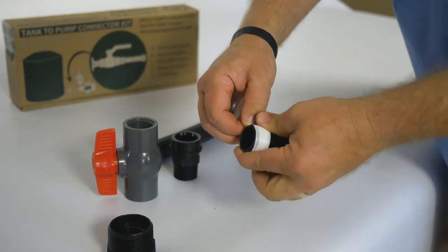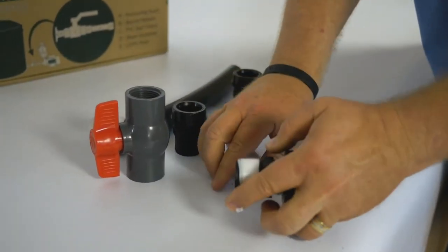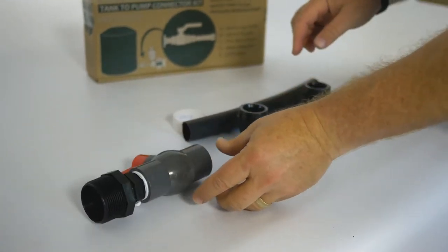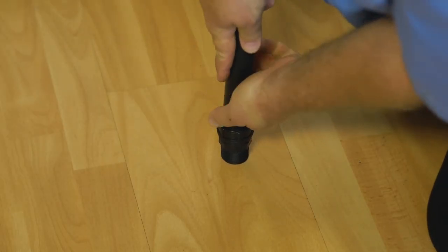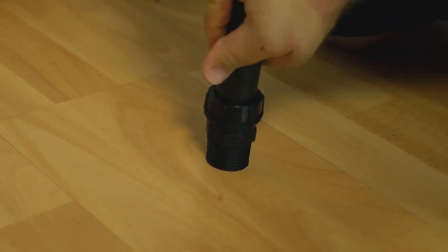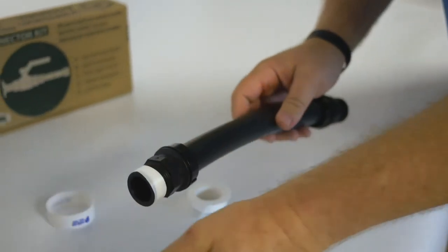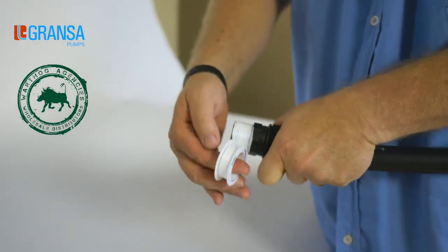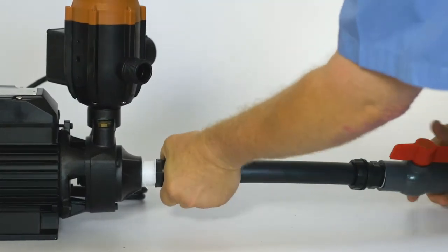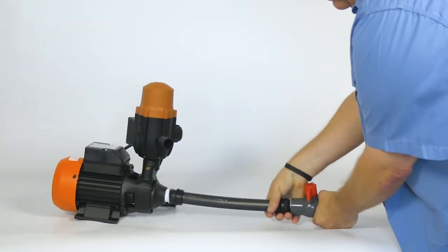Apply thread tape to the nipple and screw the nipple into the reducing bush. Apply thread tape to the other end of the nipple and screw into the valve. Push the pipe into both male adapters on either side. No thread tape is required for this connection as it's a self-locking and sealing system. This connection will require slight force as it is a tight fit and needs to be secure. Apply thread tape to the male adapter and connect to the valve making sure to obtain a good seal. Apply thread tape to the second male adapter and attach the assembled connector kit to the pump inlet. If you need to disconnect the pump from your tank, close the valve and unscrew the connector as shown.